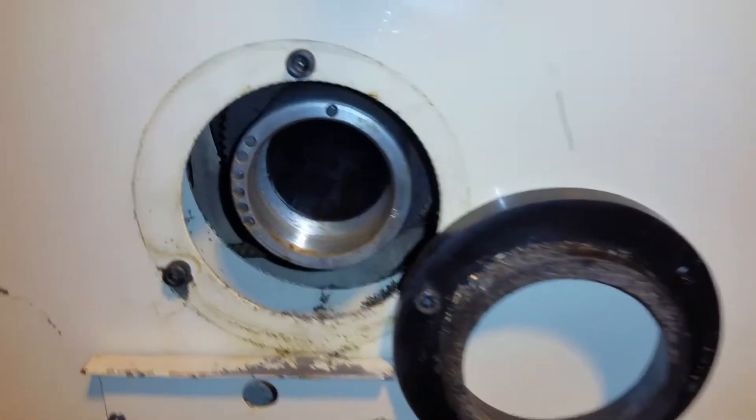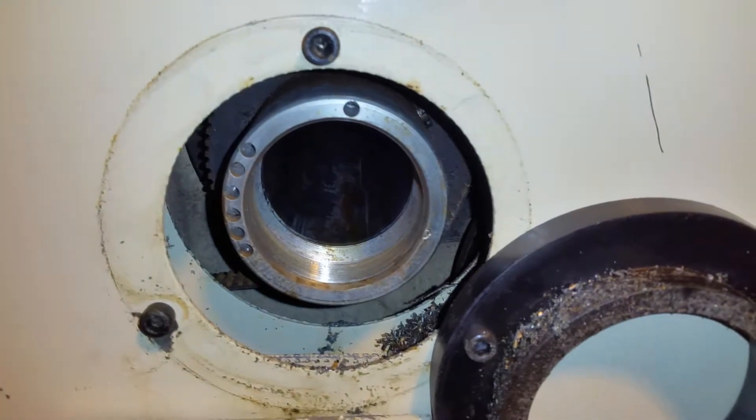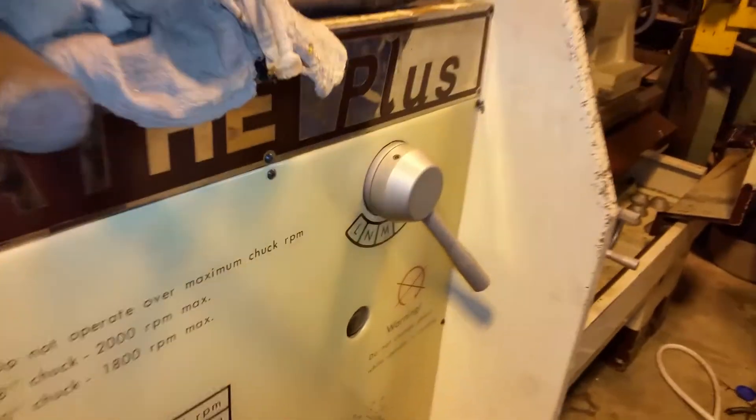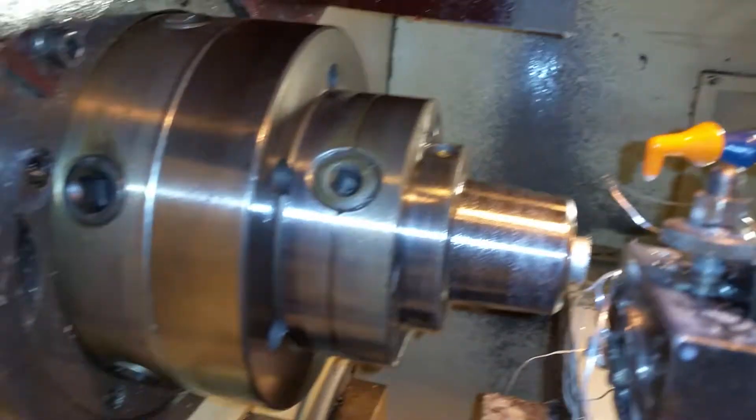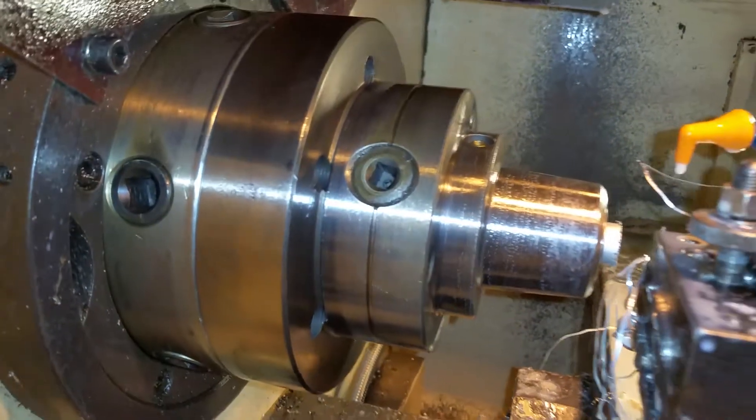Got RS-232 and floppy. Right here? Yeah, I've not tried either one. What's the diameter of the through hole? Two inch, I think — two inch spindle bore. And it's wired for 440? No, 230 right now. I don't know if it's dual voltage — it probably is. This is an eight inch chuck. That's a 5C collet.